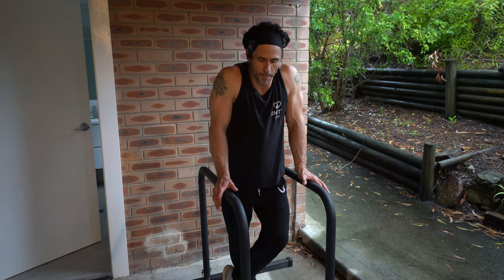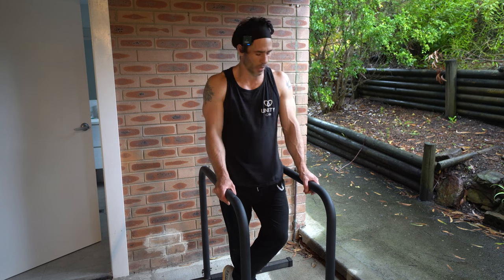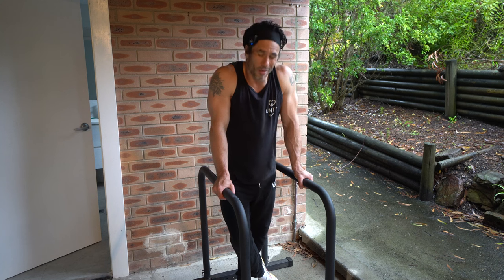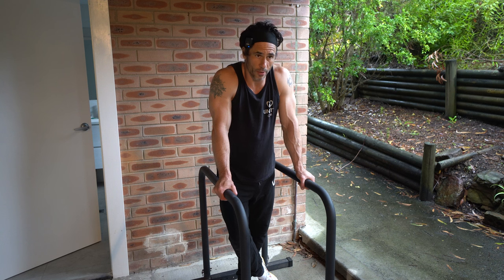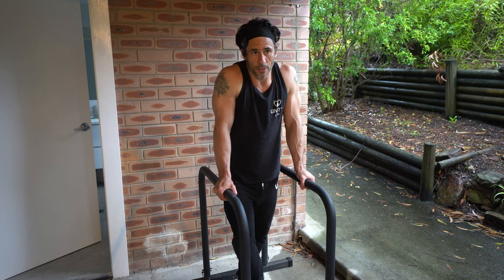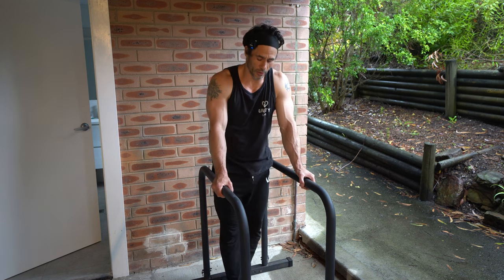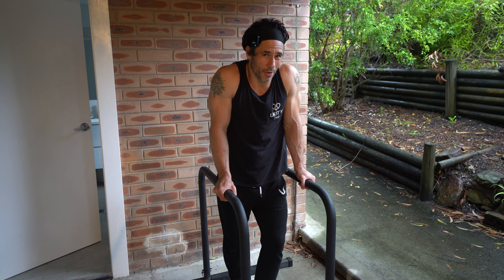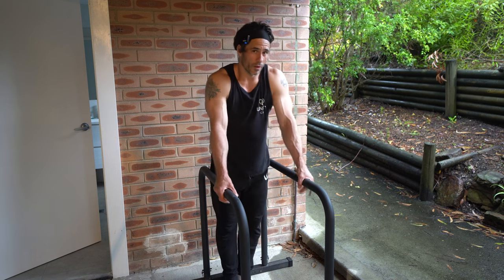I'm on my fifth set now, filming this to show you what the difference between the first set and the fifth set should look like. I'll definitely struggle on my last couple of reps, but hopefully I'll get seven. If I get seven good reps, I know that next workout I can try for eight — maybe eight on the first set and seven for the next four, then progress from there. That's how you use progressive overload. If you just go to max effort every set and do nine reps in the first but only four or five in the last, you can't use progressive overload effectively.